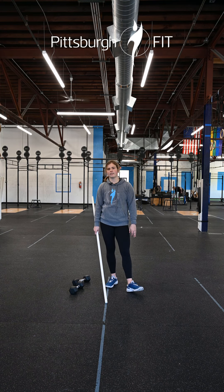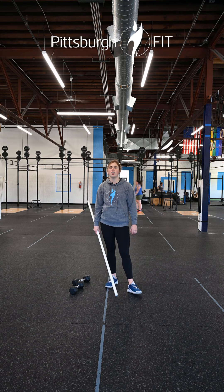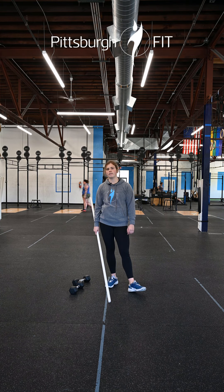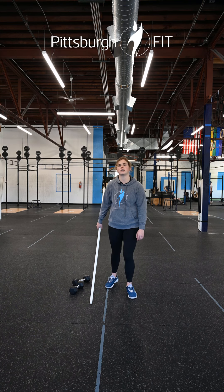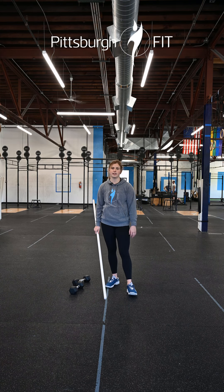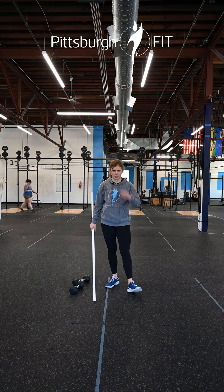Then we are gonna get right into our workout — we have a fun one for you today. It's four rounds: 25, 20, 15 deadlifts paired with 50, 40, 30 walking lunges. You'll get a one-minute rest and then you're going to do 15, 10, 5 deadlifts with 30, 20, 10 walking lunges.